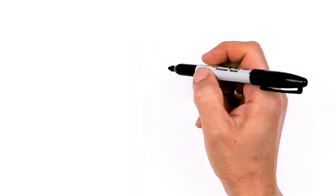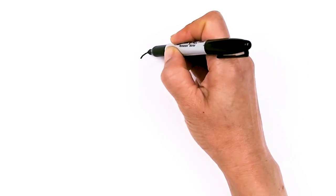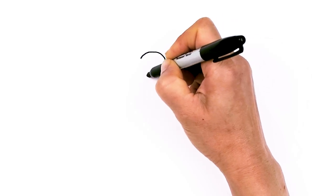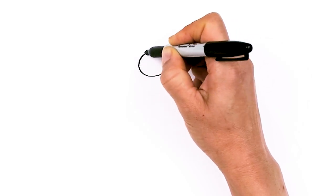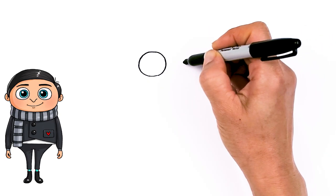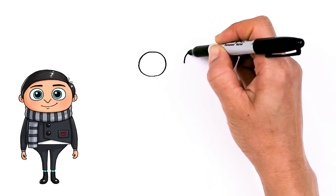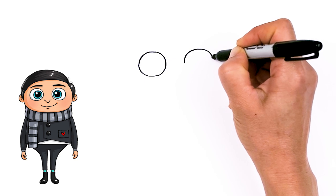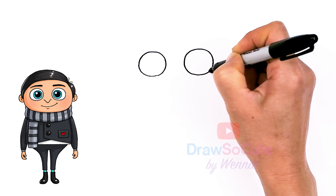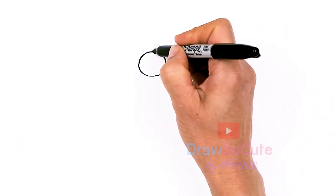To draw cute Gru, let's first start by drawing his eyes. I'm going to come right here and draw a big oval-ish circle — oval or circle doesn't really matter. Then I'm going to come right next to it, about this wide, not too wide, and draw the same thing on the other side. There, so now I have my two oval-ish circles in.